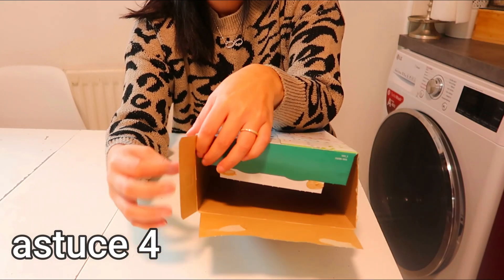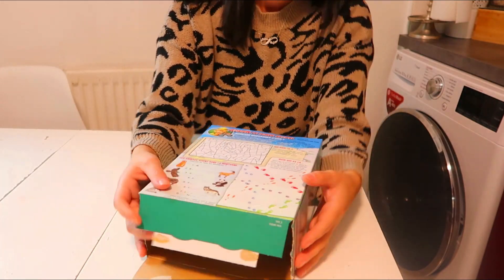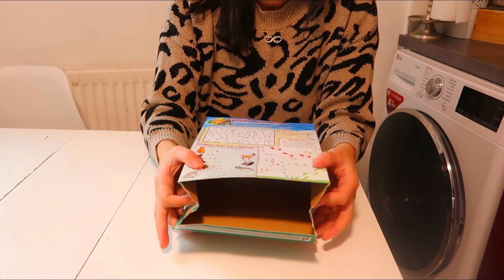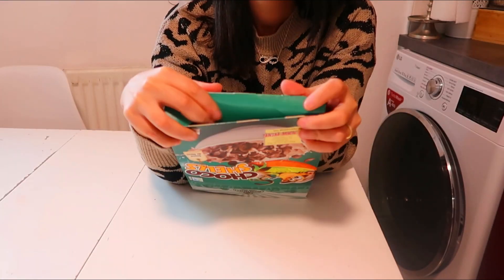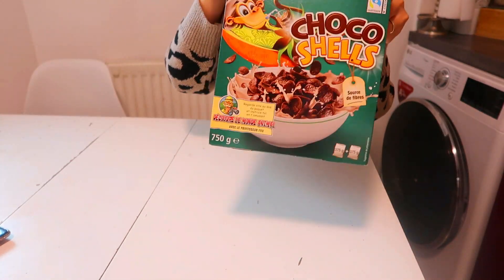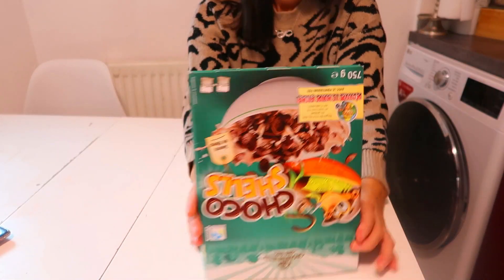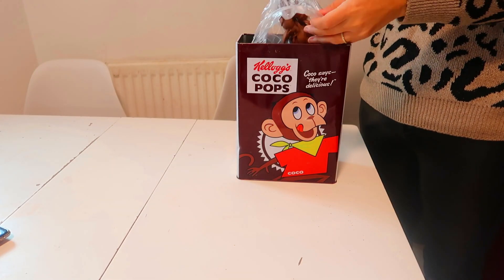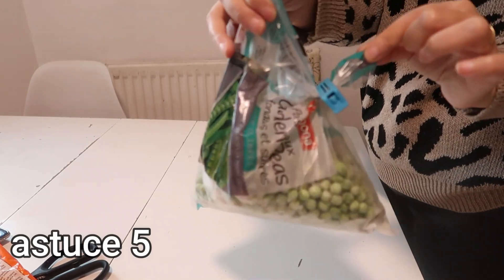The fourth tip concerns cereal boxes — to close them differently from the usual way. You make two small folds on the sides, then tear the two small cardboard bits at the top of each side, and fold the top flaps inward. I find it closes really well, better than when you tuck the top into the little tab. Nothing risks falling out. If you prefer, you can also opt for a special cereal storage box — I bought one at Action for one or two euros — which is much more airtight.